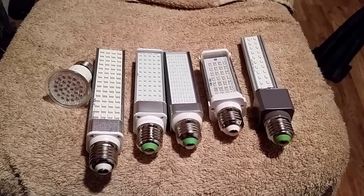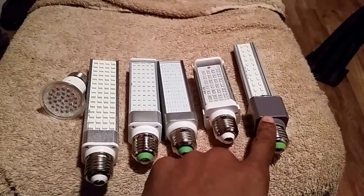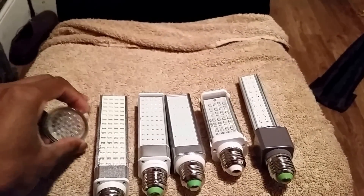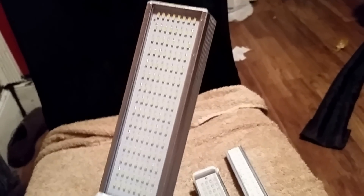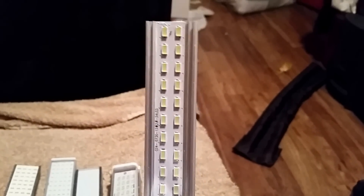They're all different diodes and they go from least to greatest in power. The first one is the 3528, followed by the 5050, then we have the 2835, the 3014 — which I currently sell — the 5630, and the 5730.